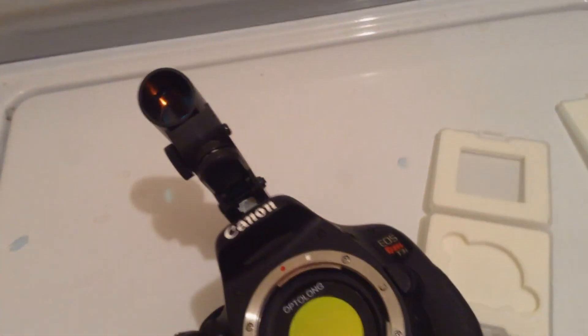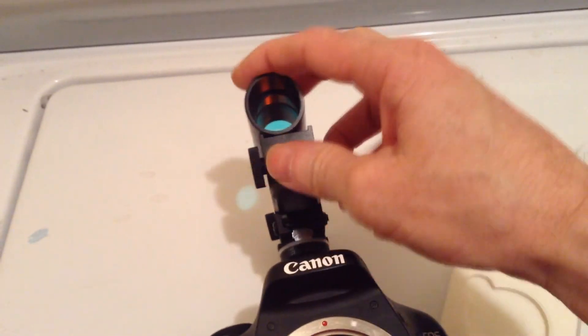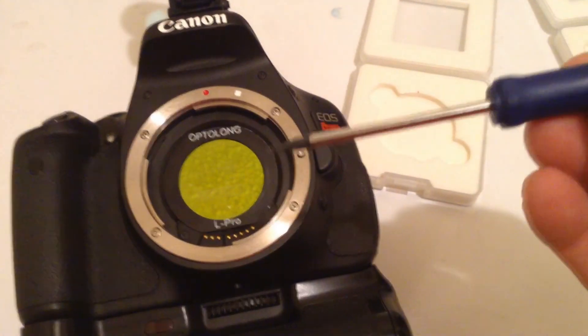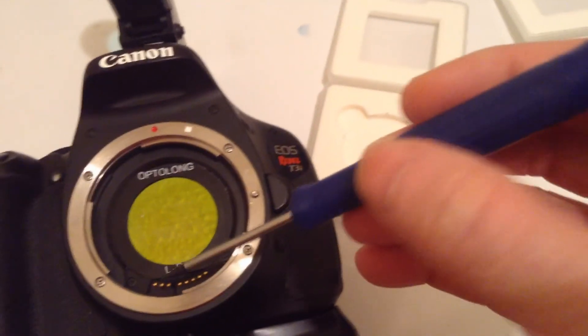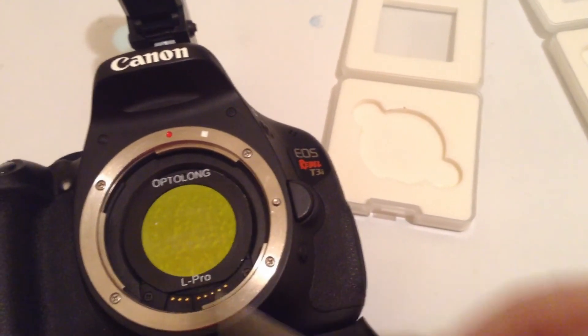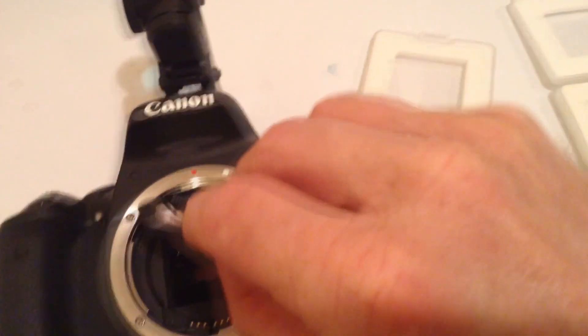Now I want to do another demonstration — I'm going to tip this thing over and shake it. It doesn't seem to be coming loose inside the camera body or appearing loose in there. There is a little noise while I'm shaking this, but that is my laser finder — it's got a few loose screws — but that filter is pretty snug in there. The only way I found to get these filters out is to take a flathead screwdriver and place it right underneath between the filter, and there, it comes right out.